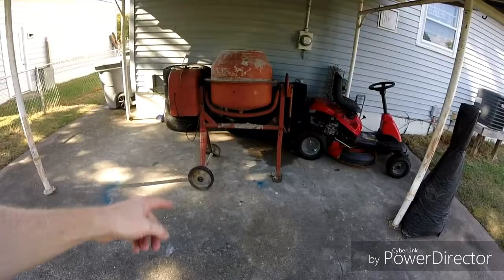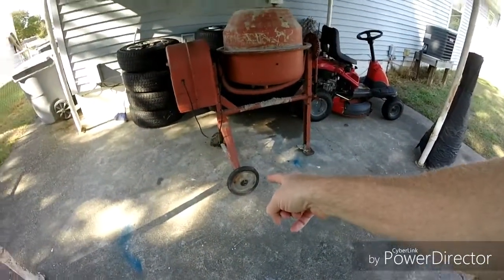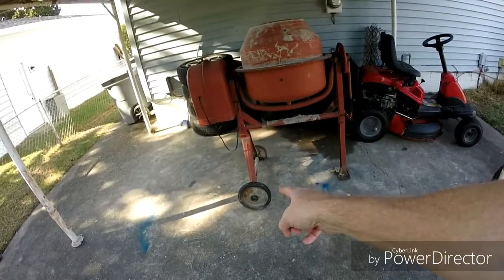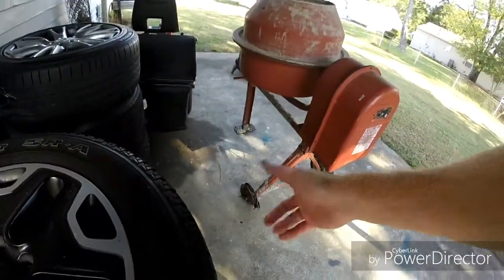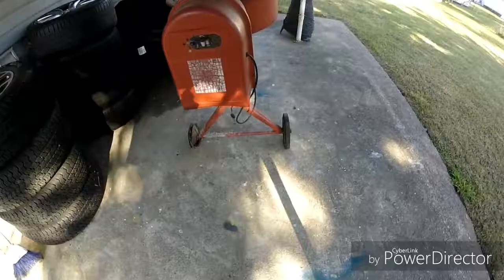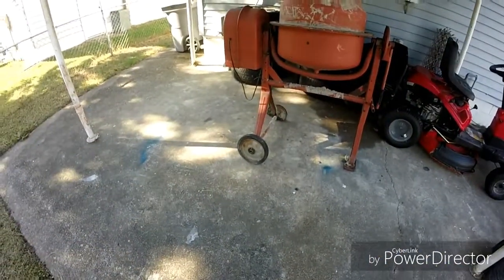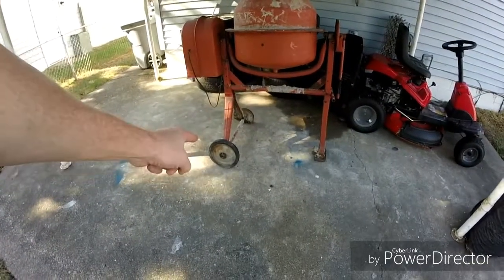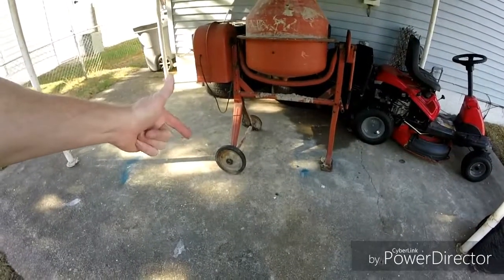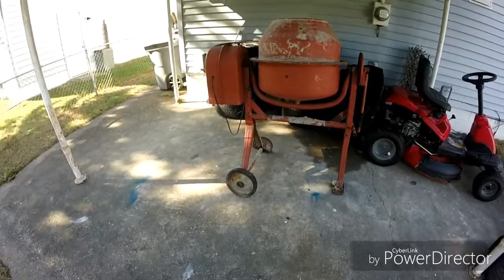Hopefully quality is better. Now we're going to go ahead and start on getting this concrete mixer back together. The wheels are locked up, so I need to pull the cotter pin out of that one and pull the pin out of this one and replace both wheels because that one's locked up and this one barely rolls. So let's get some pliers and a hammer. We're going to get these wheels off and then probably run to Harbor Freight and pick up some new wheels because we're going to do some concrete work here in a little bit.